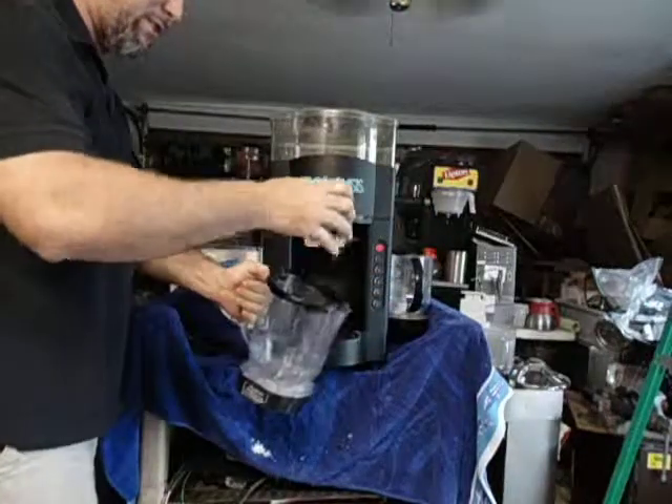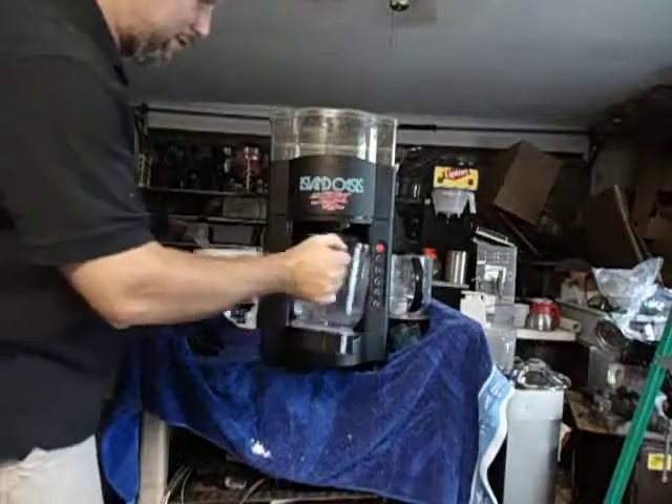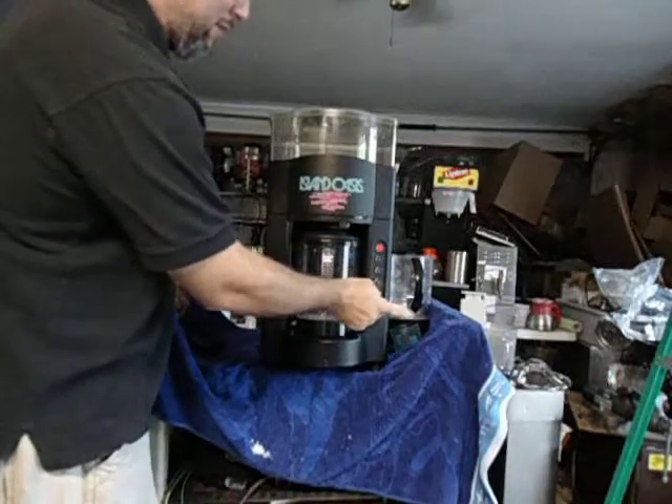I'm adding water because that's all I have — I don't have any of the margarita mix, strawberry daiquiri mix, or whatever you prefer in there. Then you push one drink, two drinks, three drinks.